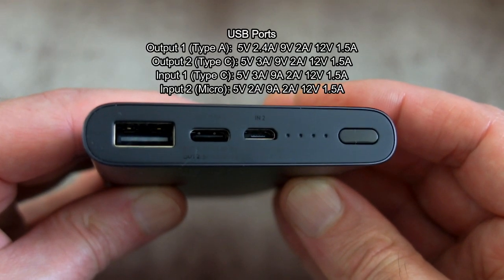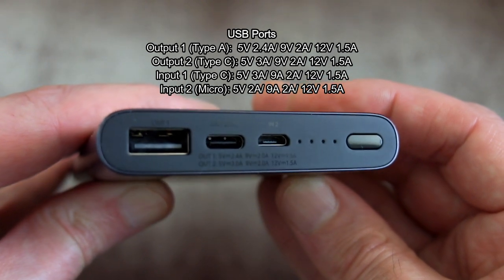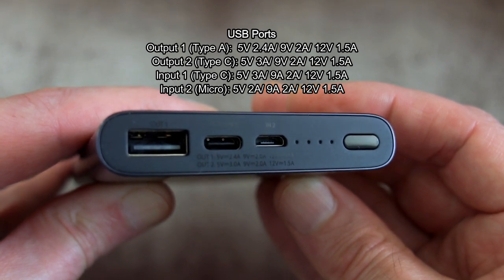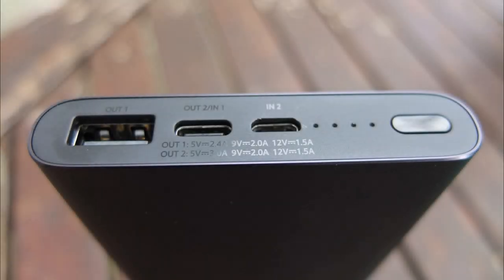I'm going to explain the ports in detail — all the details and charging speeds are put on screen. We have the USB Type-A output, the Type-C input and output, and the micro USB which is input only. So you have a choice of two outputs and a choice of two inputs with this power bank, and that's an improvement over the original.